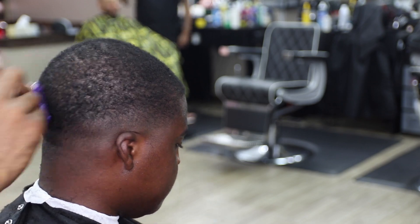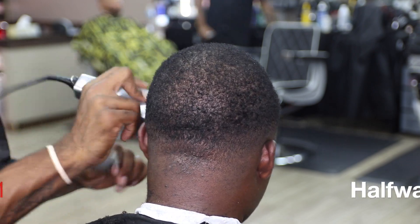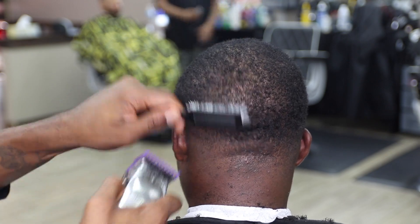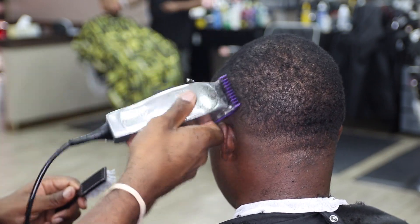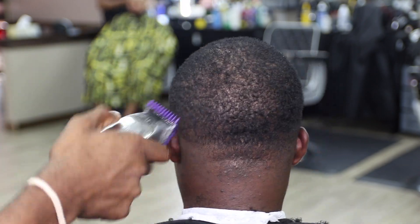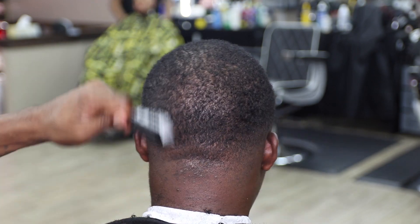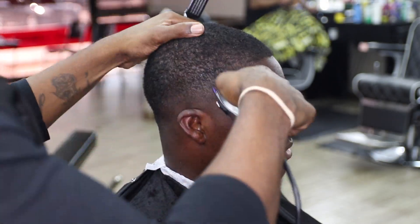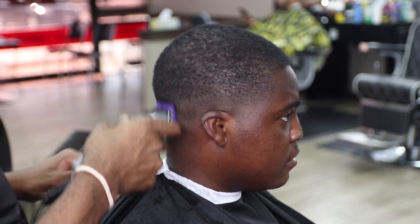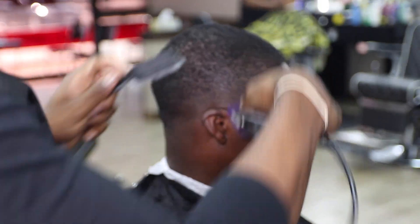So this is my Andis Masters number one — I'm just smoothing out that area that I left. I actually left it on purpose just for saving time. I start off halfway, then close it up, and the top should be blended with the sides at that point. Not too much more work — just brushing as I go, making sure that the hair is laying down, cutting against the grain. Just straight fading.